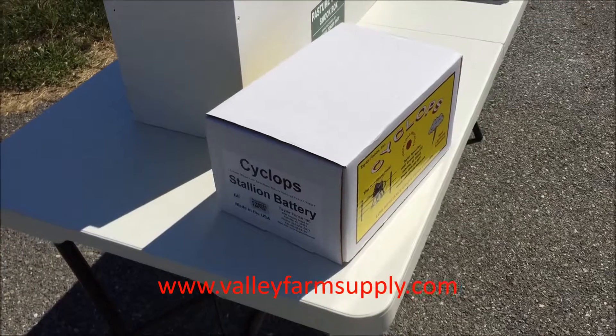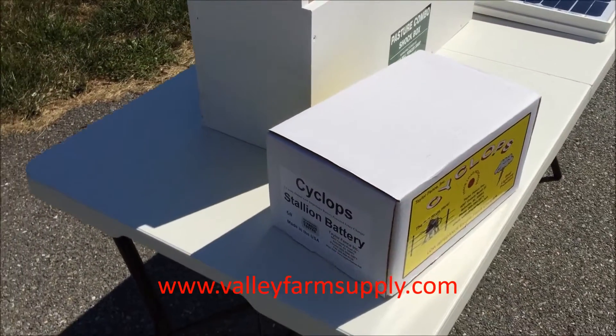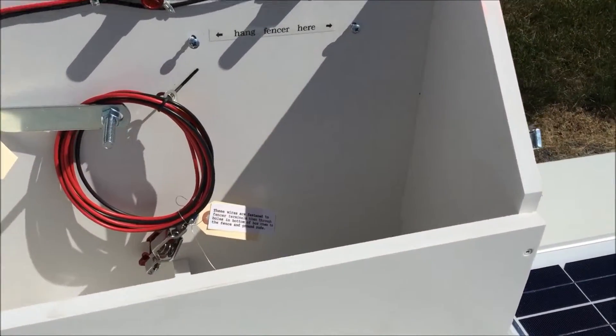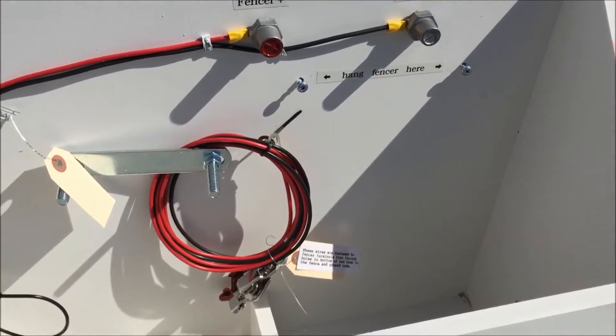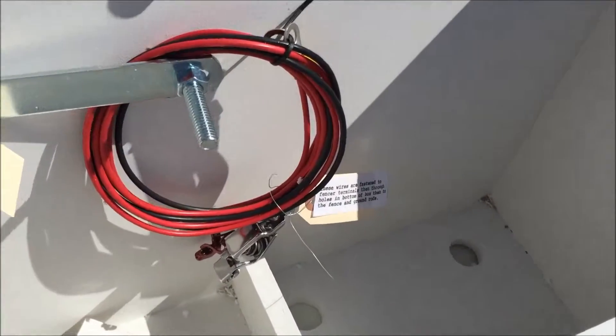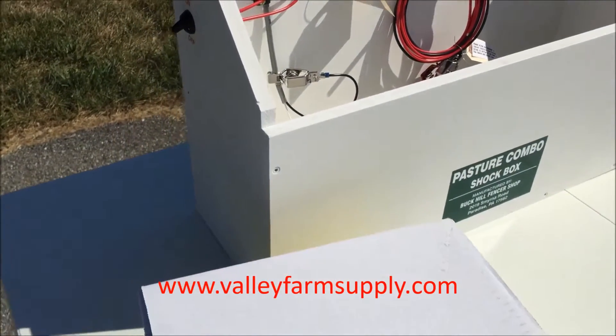The Cyclops Stallion is available at cyclopsfence.com or cyclopselectricfence.com, but you can use your own battery-powered fencer if you already have one — Gallagher, Speed-Rite, Patriot, or something like that from one of the better brands. You can mount it inside the box.